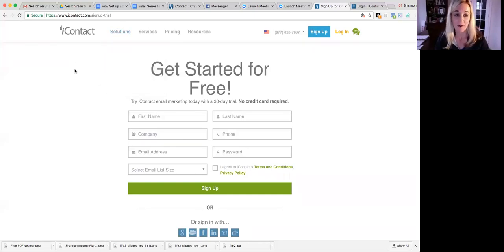Hi, so today we're going to talk about Eye Contact. All you need to do is go to eyecontact.com/sign-up/trial and you can sign up for a free 30-day Eye Contact trial.